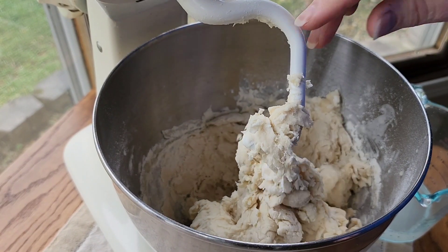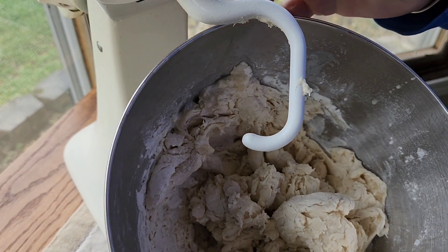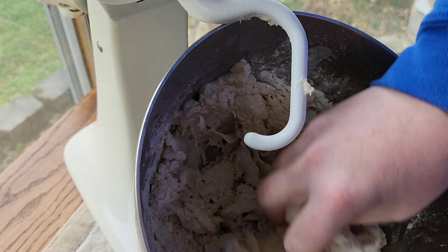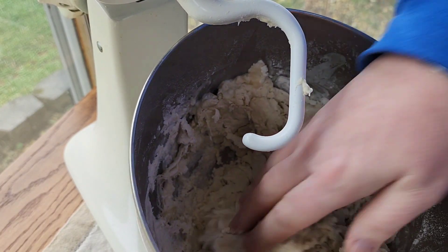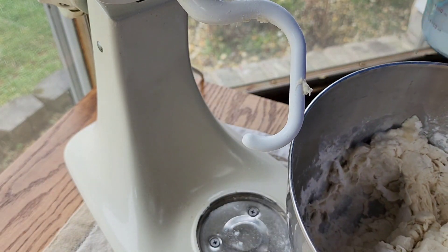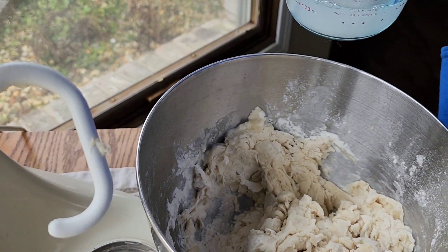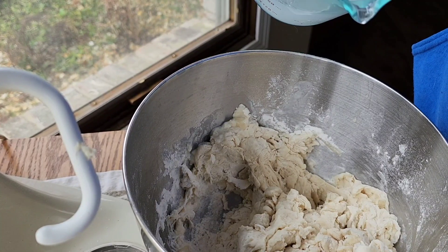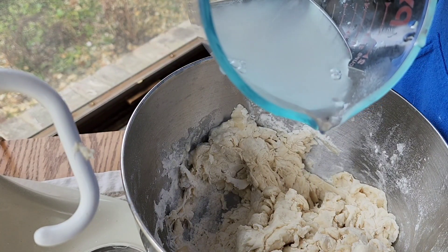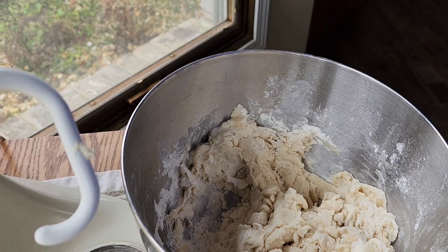What we have is what you would call a shaggy dough. It's real shaggy looking and very dry — it needs a little bit more moisture, but I'm going to do it by hand. I don't want to overwork this. When you add water, just add a few drops at a time; it goes a lot further than you think it does.